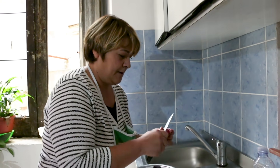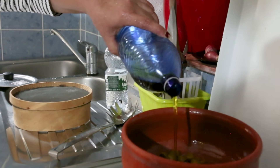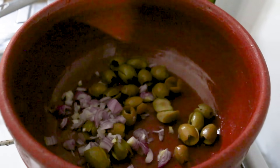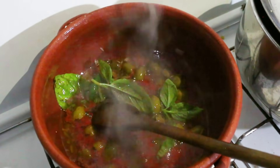Pasqualina adds onion (cipolla), extra virgin olive oil, basil, salt, and a chili pepper, then leaves everything to simmer.